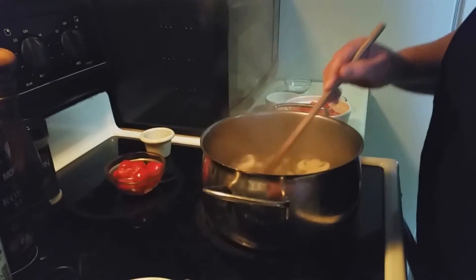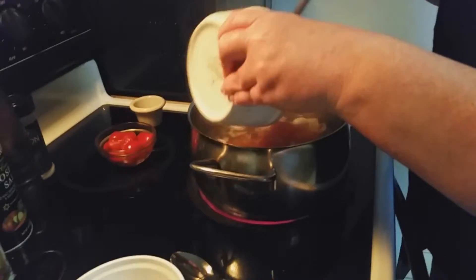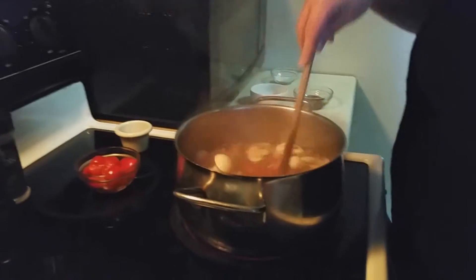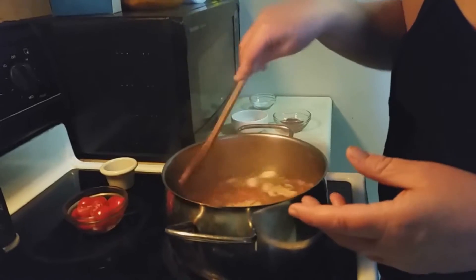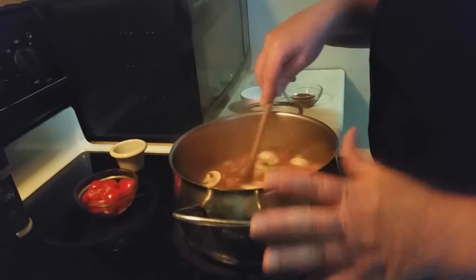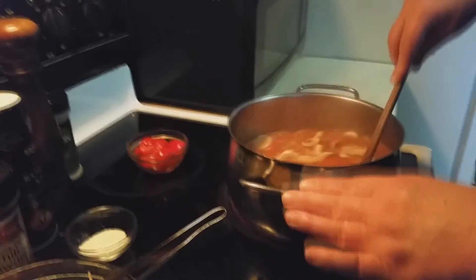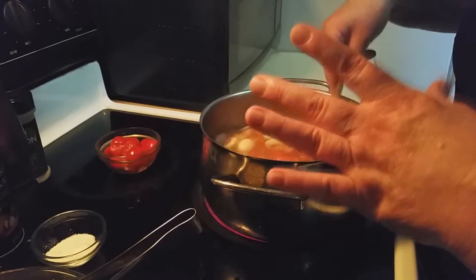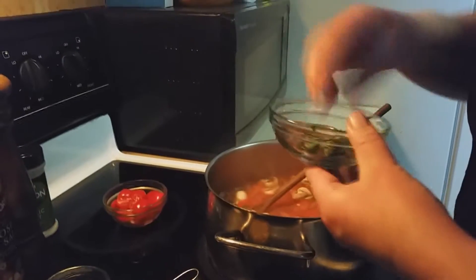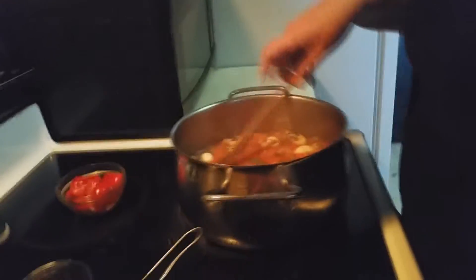Now we're going to go ahead and add our chopped tomatoes and let these cook for about four minutes until they start softening up and get a little tender. Look at that — how pretty that is and it smells amazing. We're going to add the shrimp. This shrimp is already cooked so it's not going to take as long — just give it a stir and let it cook for just a couple minutes, letting the flavors marry. We'll go ahead and add some of our cilantro, leaving a little bit for garnish.